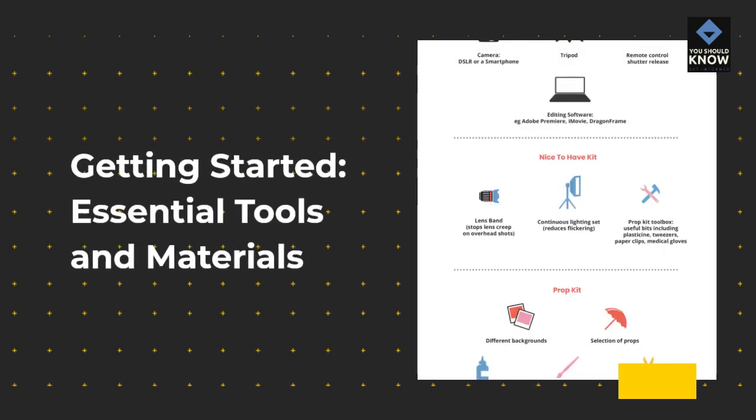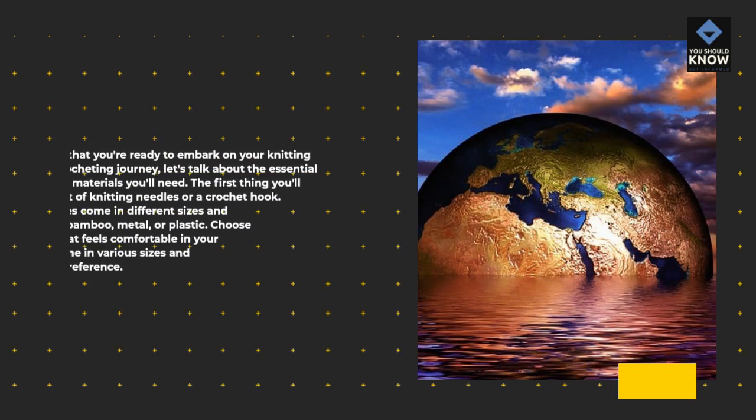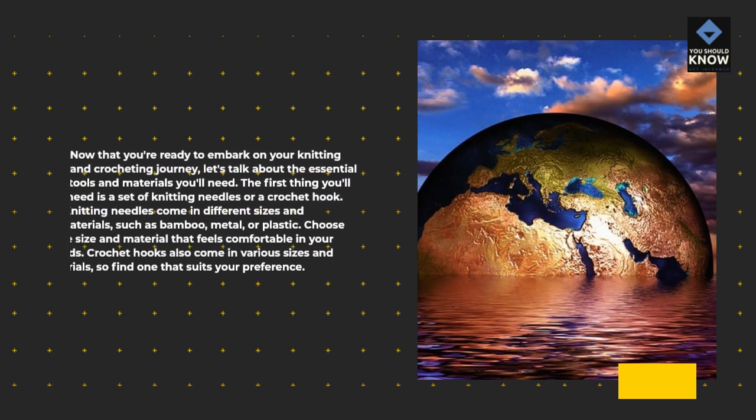Getting Started: Essential Tools and Materials. Now that you're ready to embark on your knitting and crocheting journey, let's talk about the essential tools and materials you'll need.